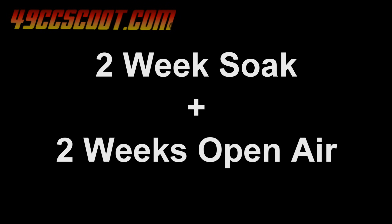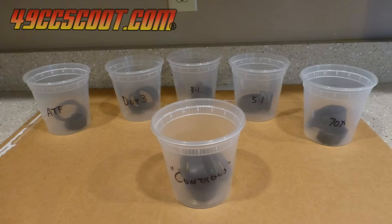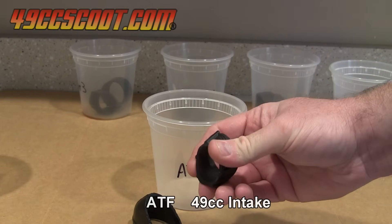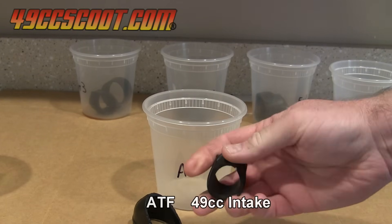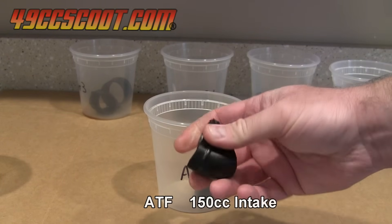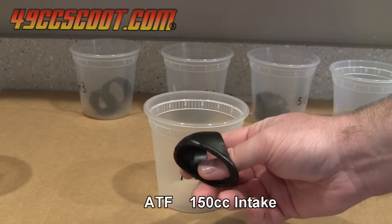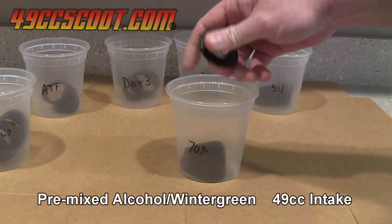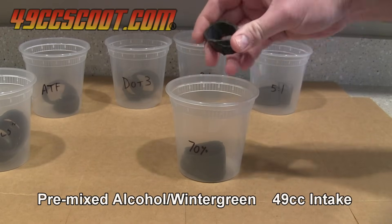Before calling the test finished, I let all of the parts sit in their containers without the fluids and with the lids off for 2 weeks to see how they responded to normal conditions after soaking. The parts that were in the ATF didn't seem any different than when they were just removed — still a little bit darker in appearance, but no softer than before the experiment. The intake pieces from the premixed alcohol and methyl salicylate didn't change either.